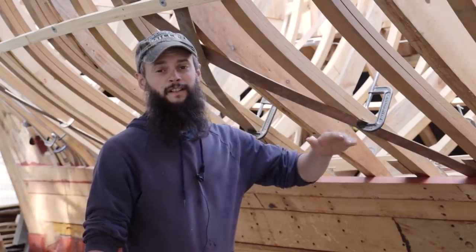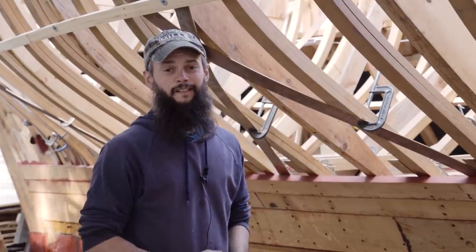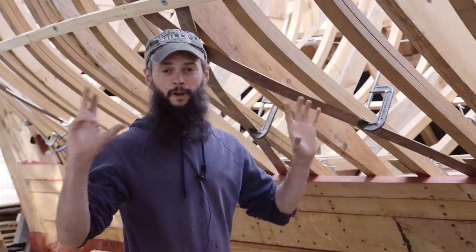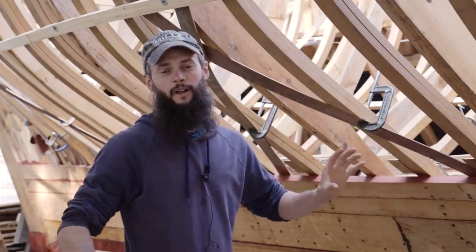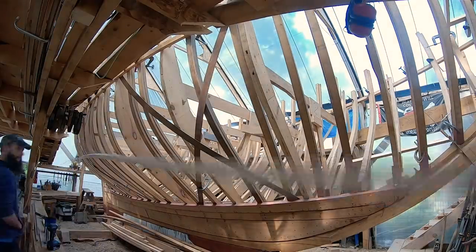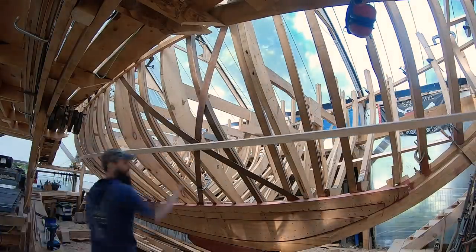On the port side we lined off the batten parallel to the sheer. In anticipation of what a lot of you are going to say — why don't we line off with the waterline so the planks run parallel to it? That is a possibility, but it brings up a couple of issues. On the starboard side here we sprung a batten that follows more or less the waterline, and we'll show you what that would look like.